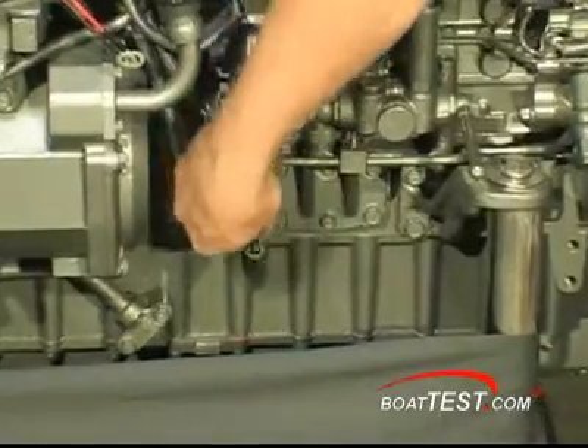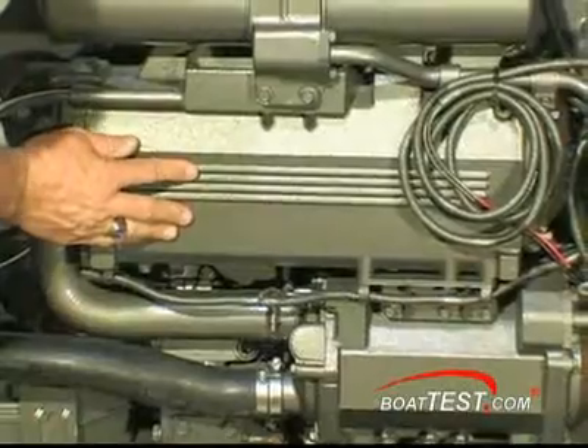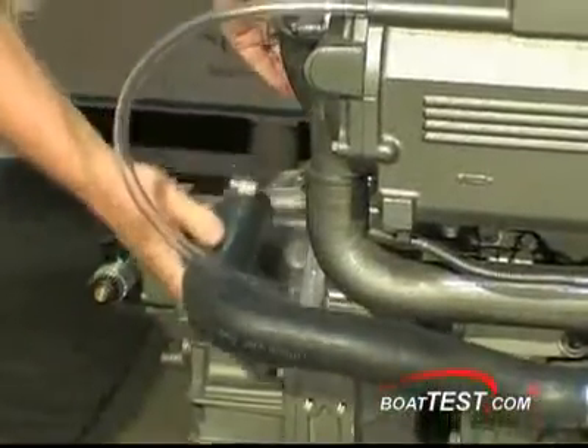I really like the thoughtful placement of a tray and drain to catch the drips of oil when changing filters. At the bottom, we have the oil dipstick and a weight-saving aluminum pan. Also on the left side is the intercooler and oil cooler with hoses that would continue into the transmission cooler, which is not yet installed.